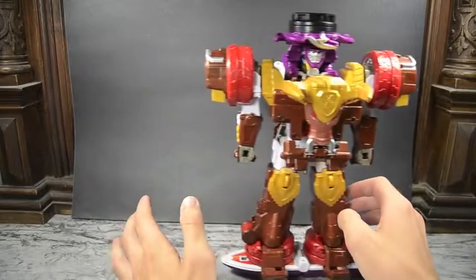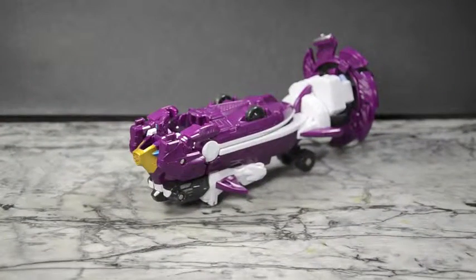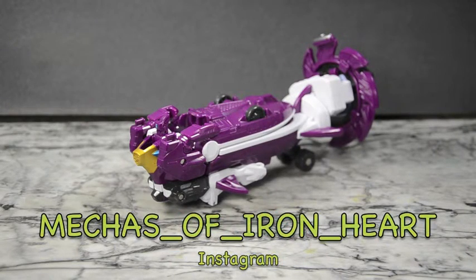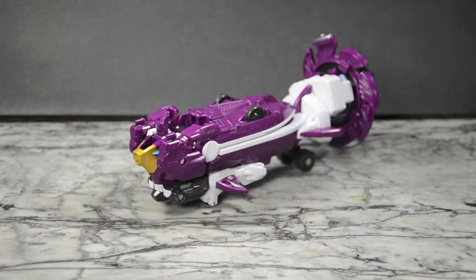Guys, this is a great addition to the set — very unique. I've never really seen a surfer-type design before; the only thing that comes to mind is the Aba Ranger from Dino Thunder with the stegosaurus, which had a wave in the background. Anyways, thanks for watching, I hope you enjoyed the video. Go ahead and comment, like, and subscribe to my channel on YouTube, as well as follow me on Tumblr and Twitter at Vacation and Instagram at Mechas of Iron Heart for recent purchases and more. Thanks for watching — until next time!